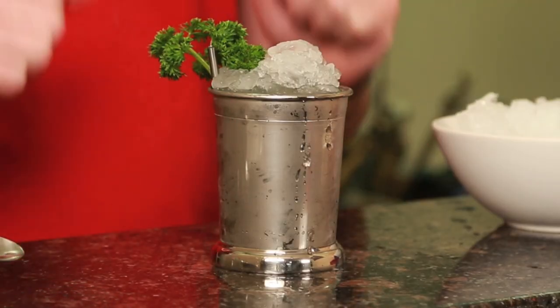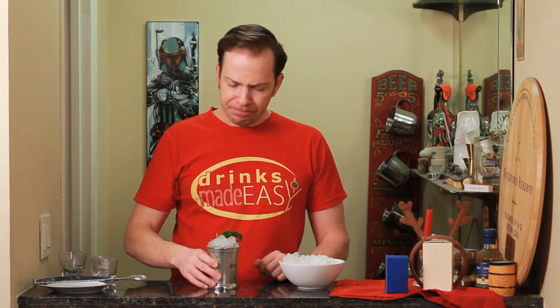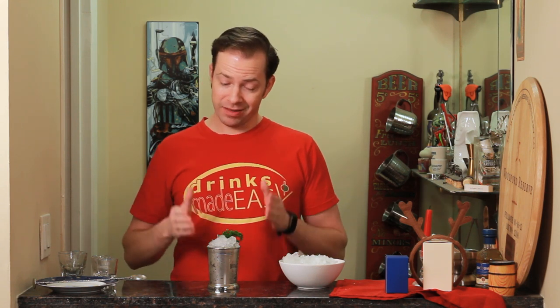Easy as that, you have the parsley julep. I love this julep variation — it's a lot more herbaceous than your typical mint julep. And while this is great in the summertime, it's also great in the winter. I don't know what it is, whether it makes me think of springtime or just the tartness of the lime, but it's delicious. Check it out and let us know what you think. It's always great to have a few drinks in your pocket that are great year-round, and this is definitely one of them. Cheers from Drinks Made Easy.